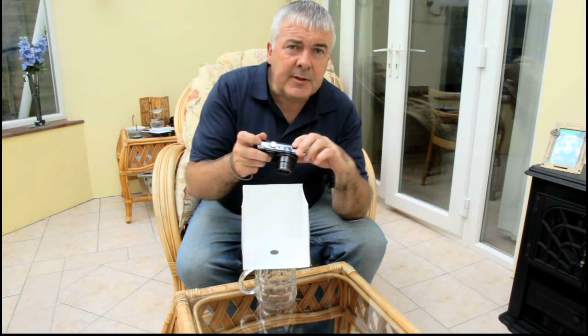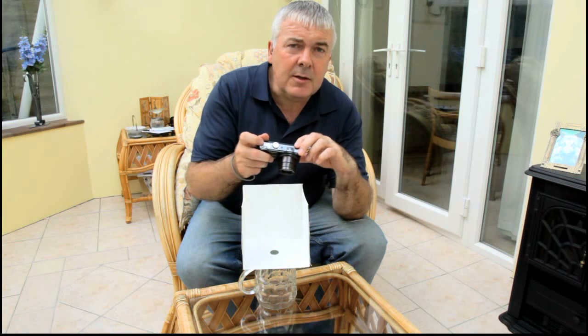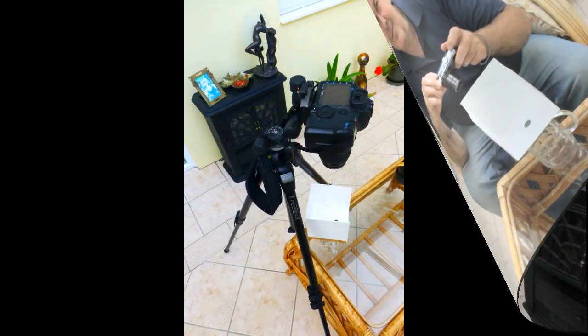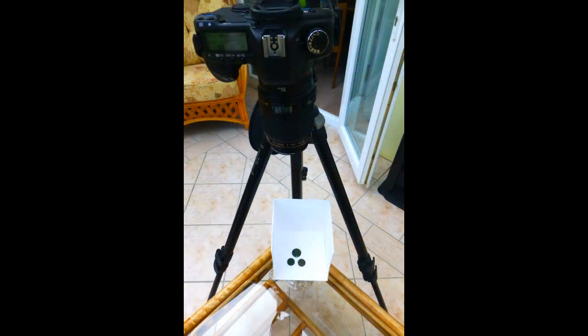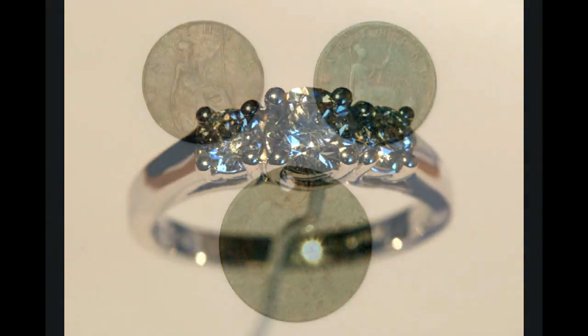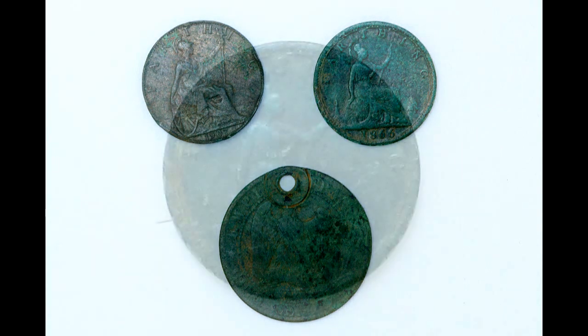And away you go. Hopefully this little video has been informative for you, and hopefully you have many happy shots that you can post on all the forums. Let's catch up with you guys in the next detecting video. See you now. Bye.